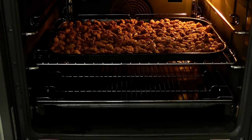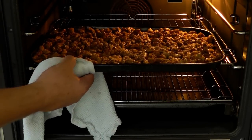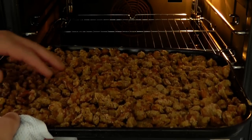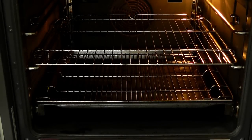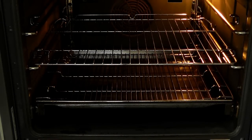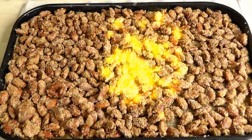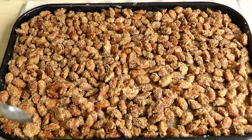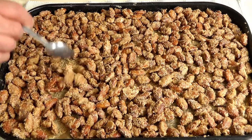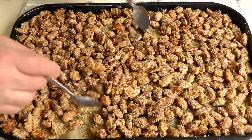Let's just pull these out. Oh, the smells — they're so heavenly, absolutely delicious. Look at these, they sound crispy and beautiful. I've just taken the almonds out of the oven, they are looking good. And honestly, the aroma coming from these is absolutely wonderful. They've really hardened up and roasted beautifully. That looks absolutely yummy.